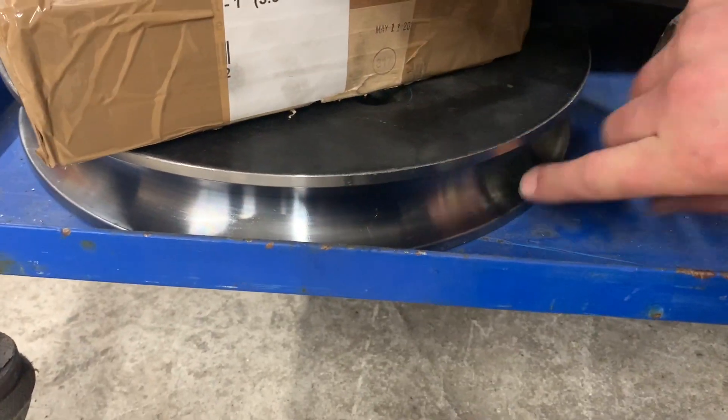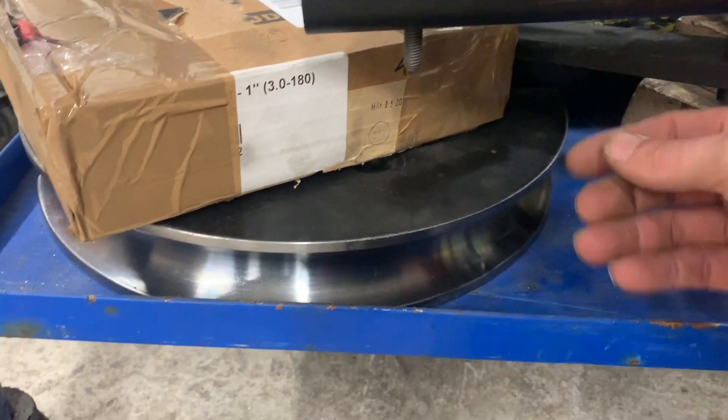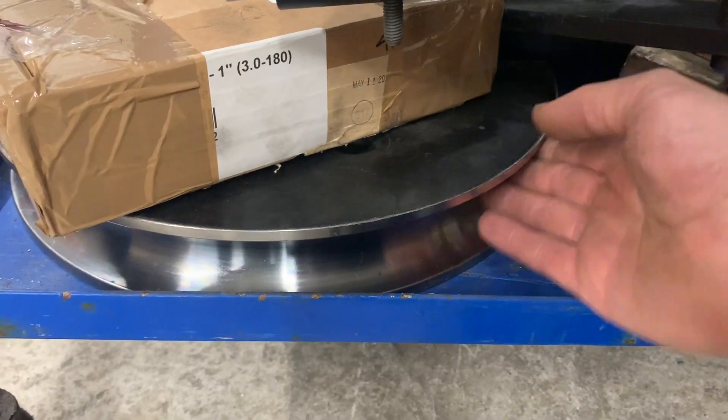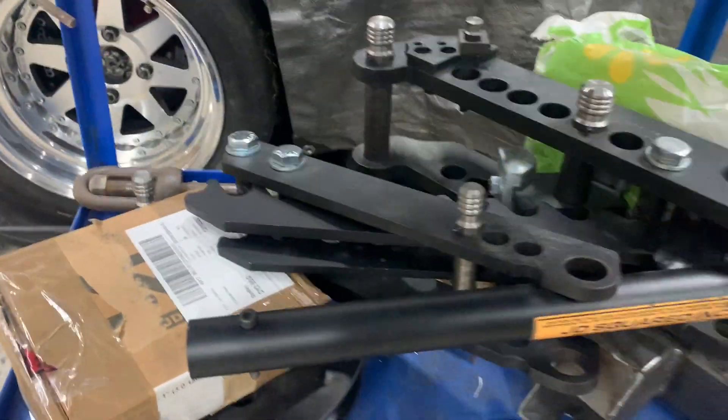Back at it. Tell you what, them benders are heavy. But a note for you: if you're using these benders, just before you use it, polish the die, then get some WD-40 on a rag and just give it a nice polish with WD. It helps the tube slide, makes it so much easier — you get less marking and you don't want to damage your dies because they're expensive.